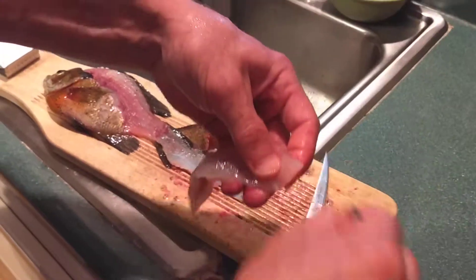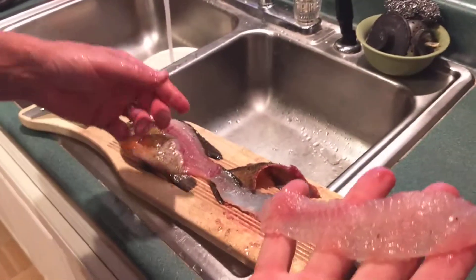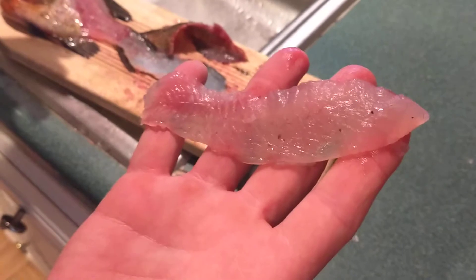Just got a nice fillet. Thanks for watching, that's Blue Gill in two minutes.